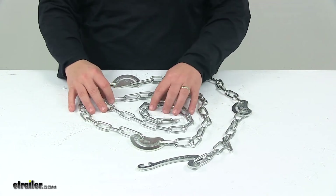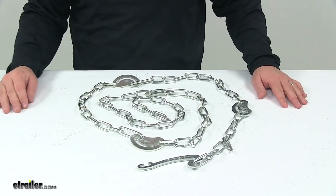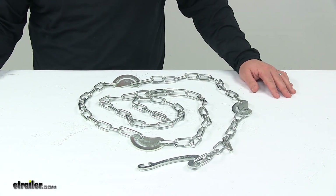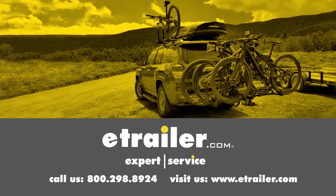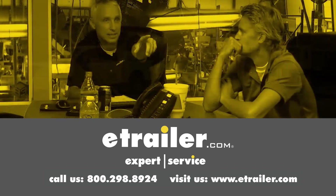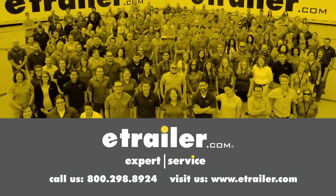That's going to do it for today's look at the replacement side chain with cams and fastener for Titan chain tire chains. Thanks for watching. Click the link in our description below to shop, learn more, or visit us at eTrailer.com. And leave us a comment if you have any questions.